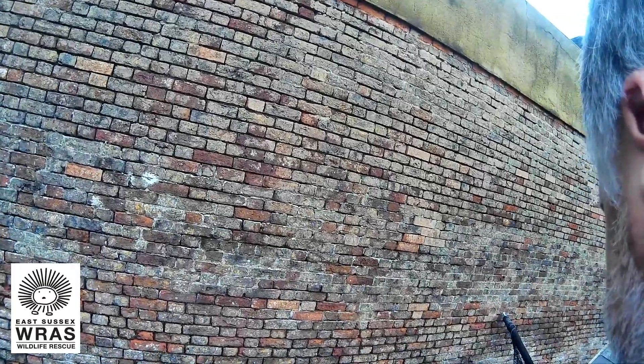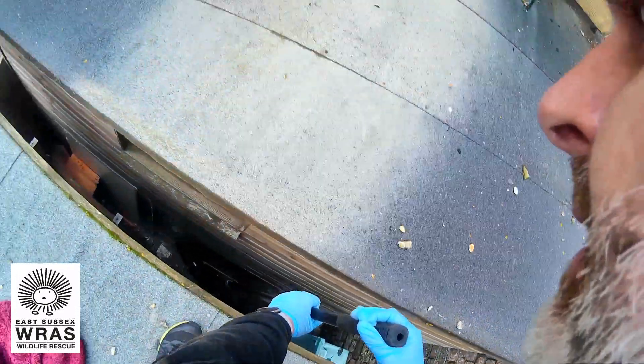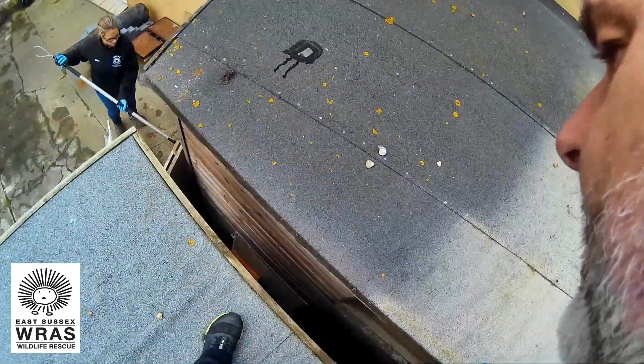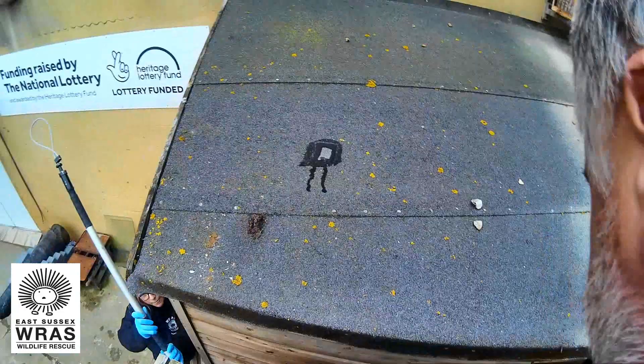Come on then. That's it. Come on. There we go. He's going to try and push that. Can you get the dog rasper over the top? I can't see him. Okay, keep your pressure on that.